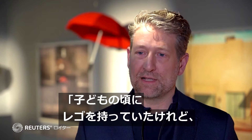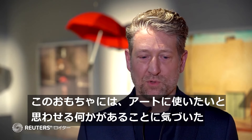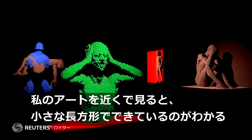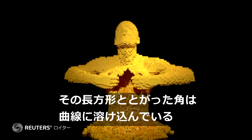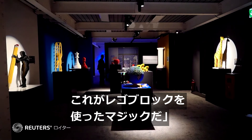I had Lego as a child, and I would rediscover it later in life as an art medium. I found that there's something about this toy that I really like to use for art. When you see my art up close, you'll see it's made out of these little rectangles. Then you back away from it, and those rectangles and those sharp corners, they blend into curves. That's the magic of using Lego bricks.